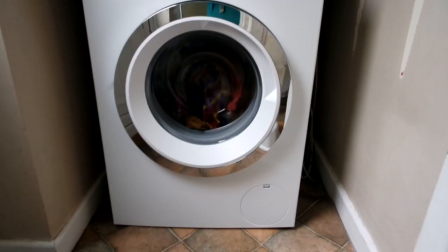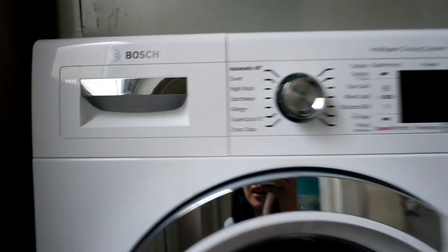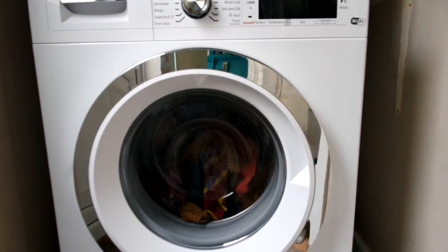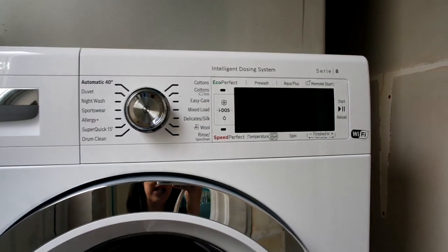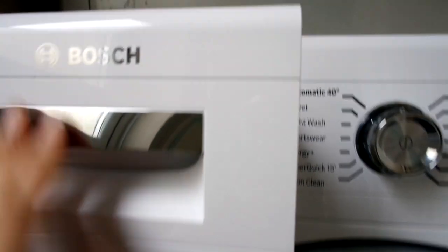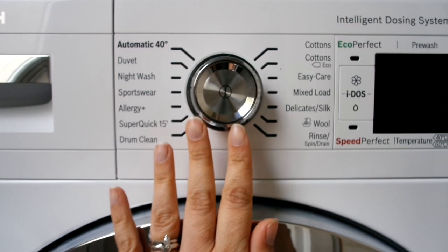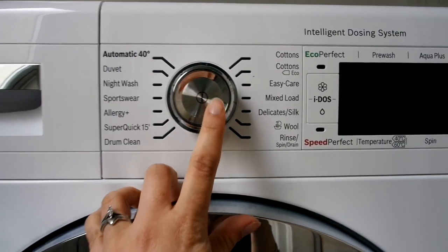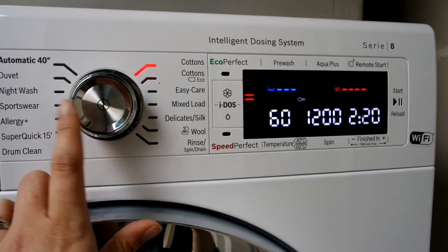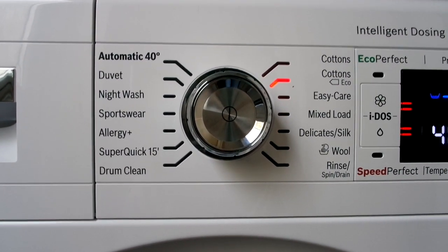So here is the machine. It's a Bosch machine and I really like the look of it — it's white with a silver drum, it just looks really sleek and modern. It's got your usual detergent drawer here, and an easy-to-see dial system. Press this middle button to turn it on and it comes on. It's got a load of really good settings — it's got a basic automatic setting.